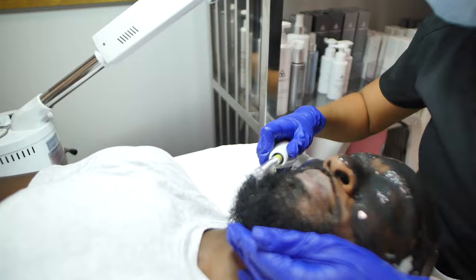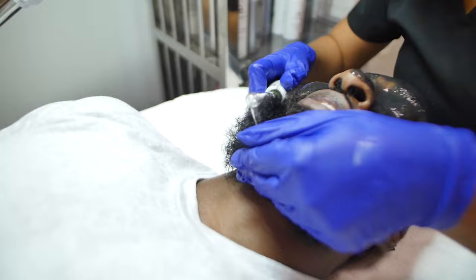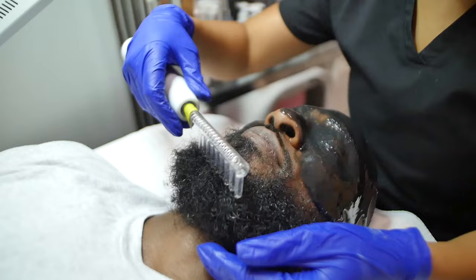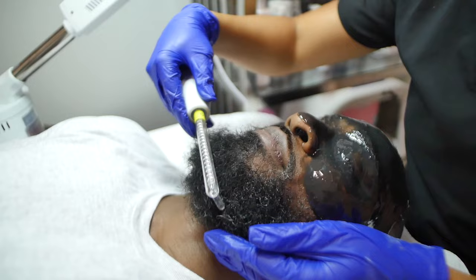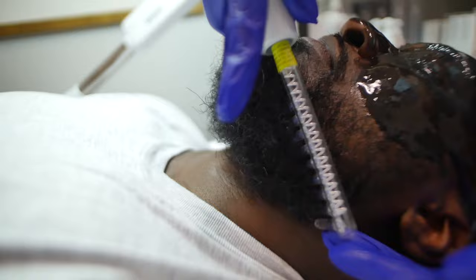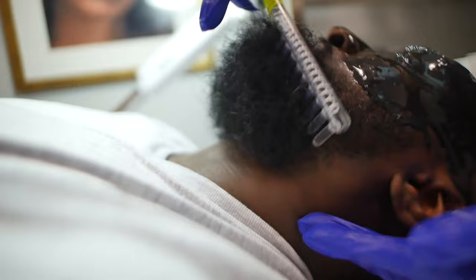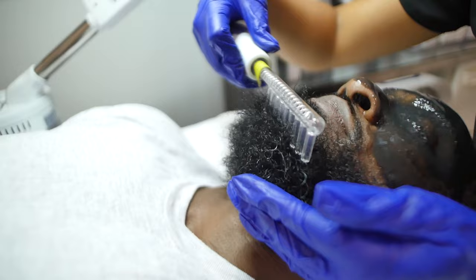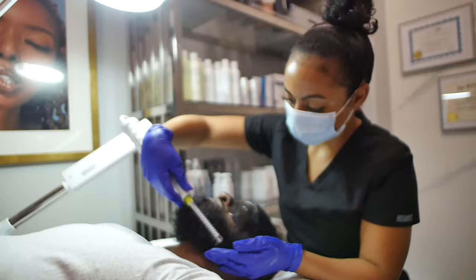While we let the jelly mask set, we're going in with high frequency. High frequency is really great especially for the beard area — it introduces oxygen to the skin that helps with killing any bacteria that could be causing inflammation or acne. If you deal with ingrown hairs or inflammation in the beard, high frequency is definitely something you want to have done. This is going to help alleviate that and introduce oxygen, which is inadvertently going to disinfect the skin. So if you have any issues with ingrown hairs, a high frequency treatment would be very beneficial.